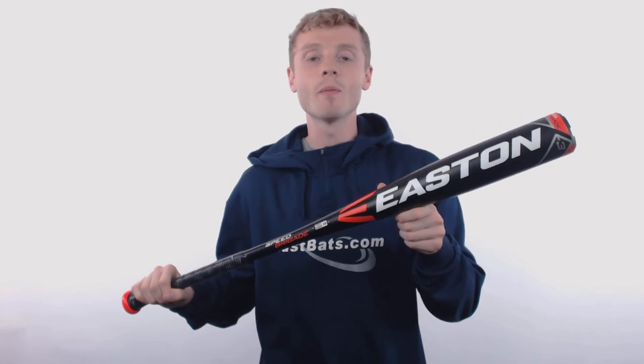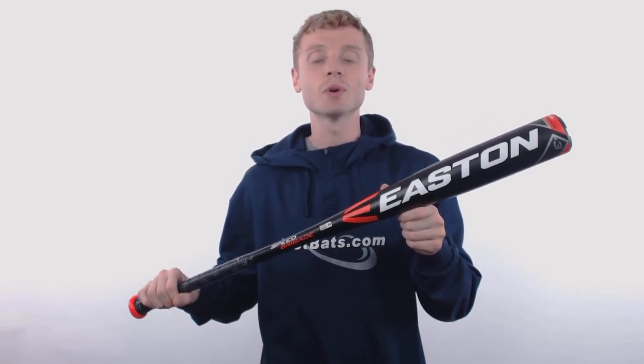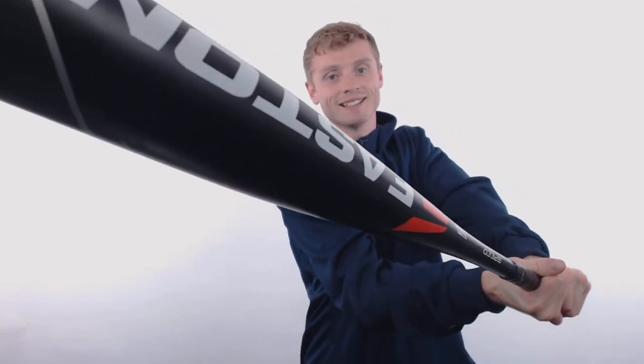To pick up your Easton BBCOR bat with free shipping and a full one-year manufacturer's warranty, make sure you're going to JustBats.com, and don't forget we'll be here for you from click to hit.